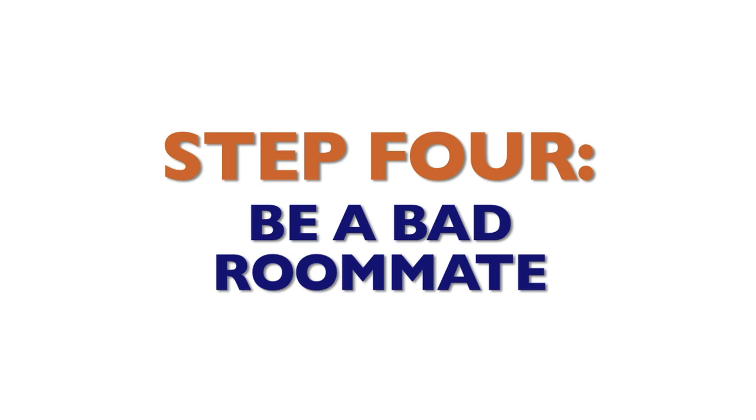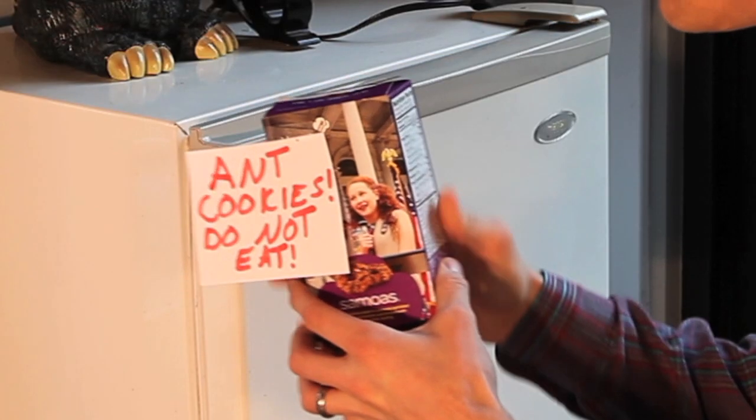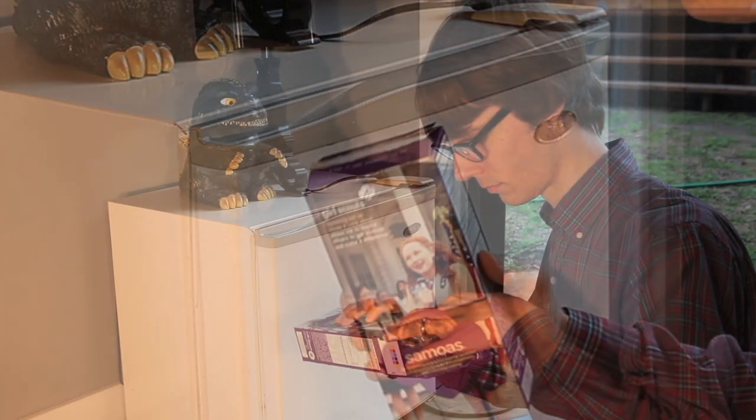Step 4: Be a bad roommate. If you piss off your ant roommates enough, maybe they'll get fed up and leave.